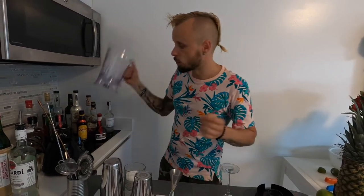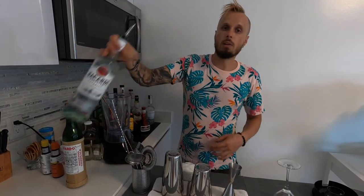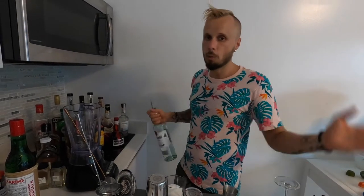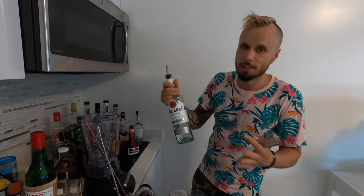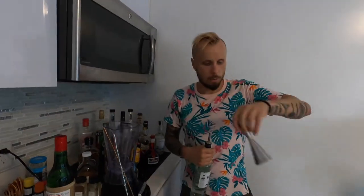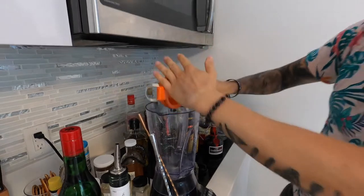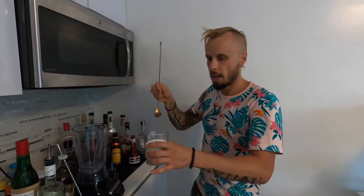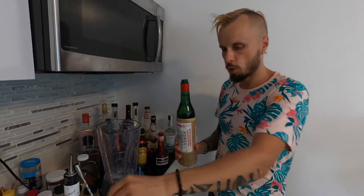We will need a blender because at La Floridita they make Daiquiri with a blender — it's a bit frozen, but not as frozen as most people might think. The first ingredient is rum — Cuban rum is best, but since we don't have it in America we'll use Bacardi, two ounces, plus a bit more like in Cuba. Then we add half a lime of fresh juice straight into the blender, one bar spoon of white sugar, and one bar spoon of maraschino liqueur.